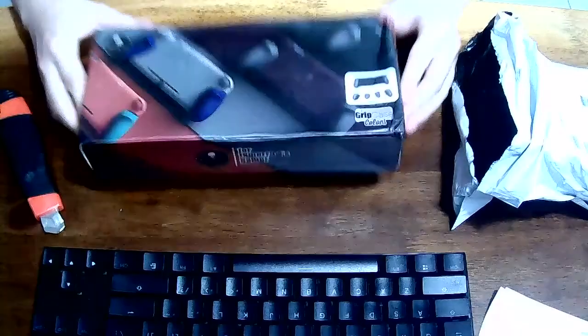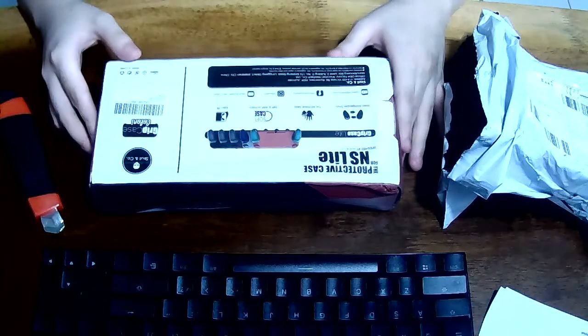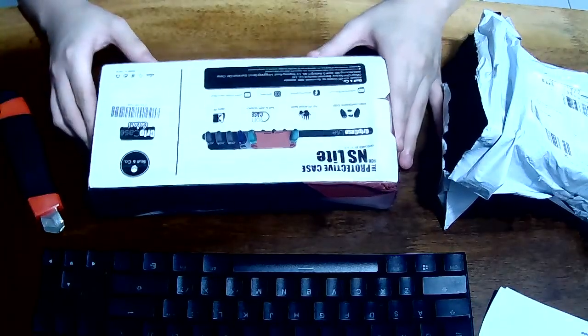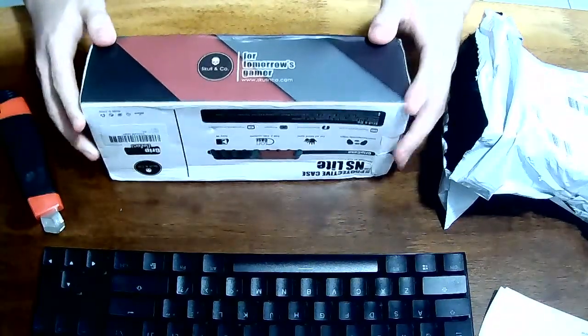Hello, this is an unboxing video. As you can see, this is the Scarlet Co. grip case light with new color.